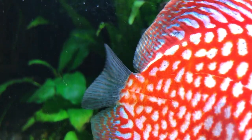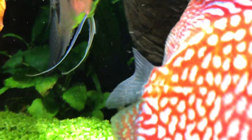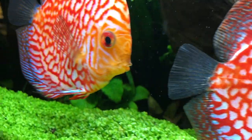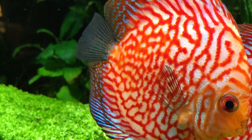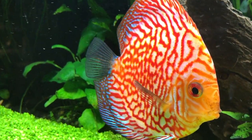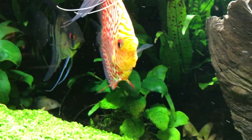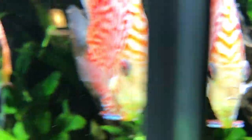People couldn't believe it — that many koi in that body of water. I even had people from Dr. Foster and Smith and veterinarians who deal in fish come look at my pond, test my water — they just could not believe it. Brian looked at my fish and said these are really healthy fish. He told everybody: you cannot do this with a conventional filtration system.